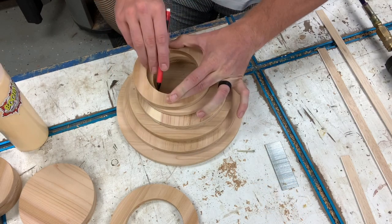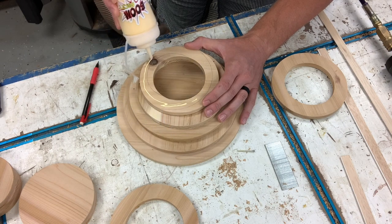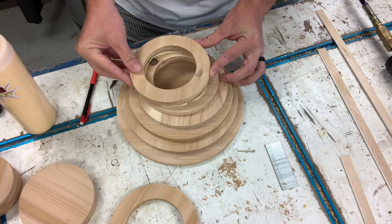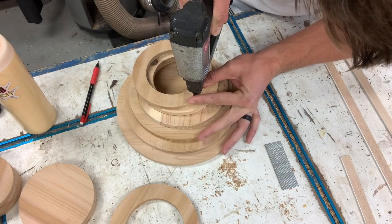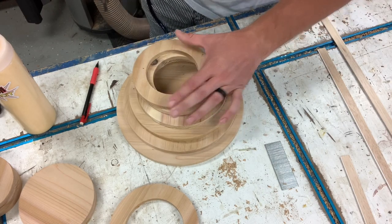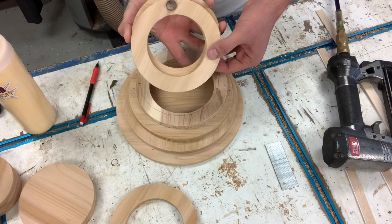It does increase the glue surface area, but it puts it in a different place. So you just have to make sure you draw your lines correctly and double-check that your grain directions are also running opposite of one another. Right at the edge on the interior - double-check your work. That looks good.